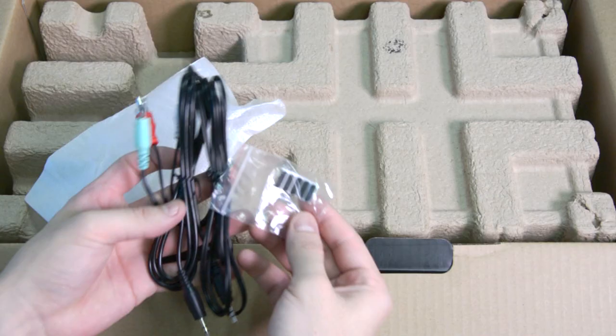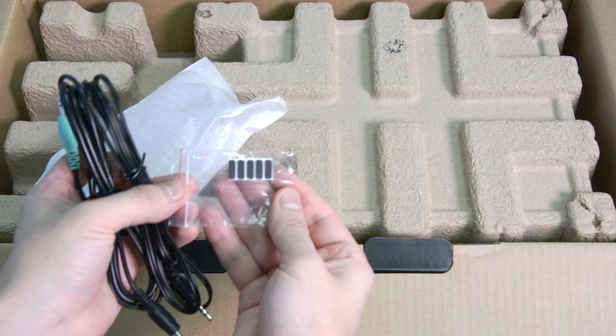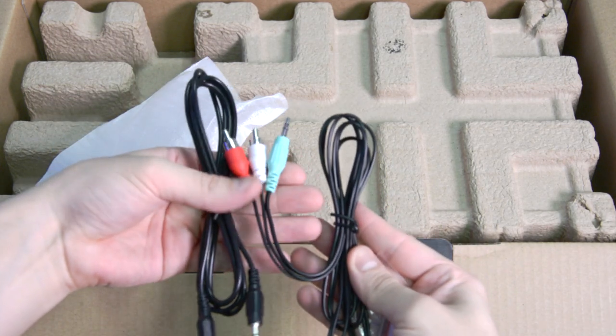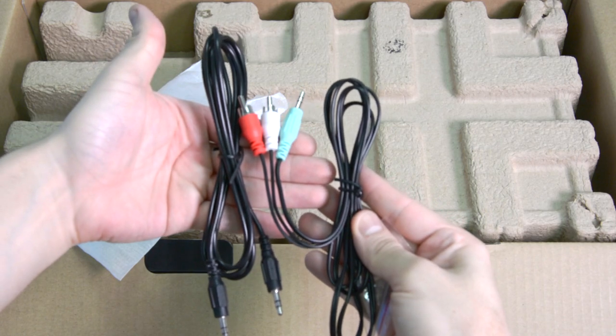Inside the box we are going to find the info pocket, a small bag with some rubber feet, one RCA to 3.5mm cable, and one 3.5mm audio cable.